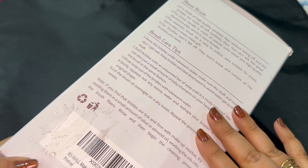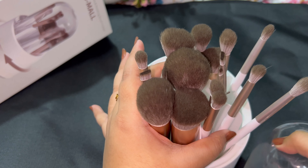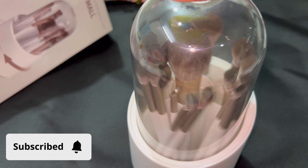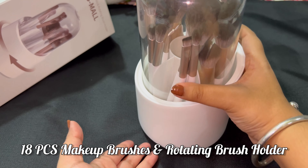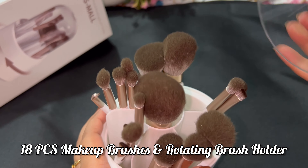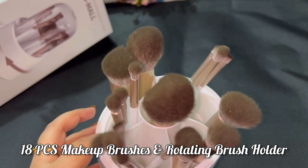The best part is the care instructions on the packaging — all the guidelines are given right here. Let's unbox this beauty! These brushes are made with primary synthetic fiber, which means they are cruelty-free and super soft. The handle feels really solid and comfortable to hold. If you are in the market for a new set of makeup brushes, I highly recommend the BSMall 18-brush set — high quality and affordable.